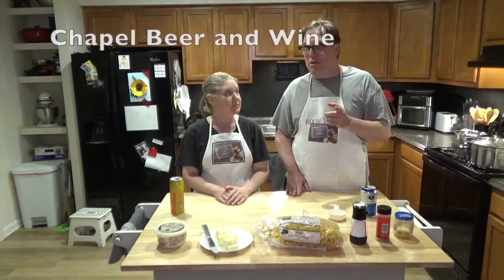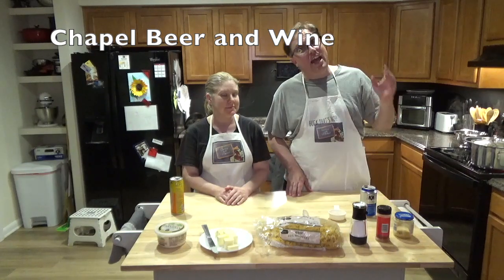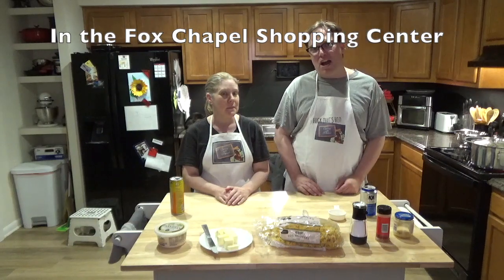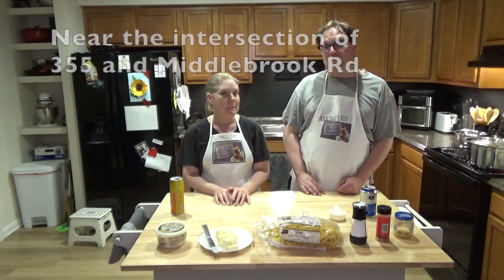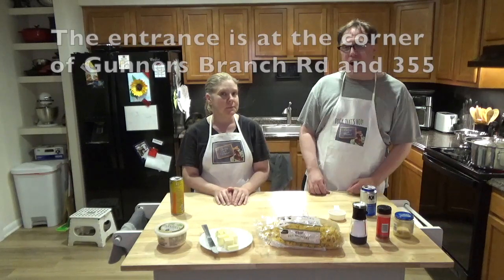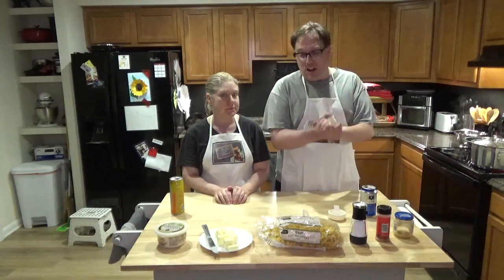But before we do that, as always, if you're in the Germantown Maryland area, Montgomery County, and you're looking for the best selection of beer, wine, girly drinks, and what have you, go to Fox Chapel Shopping Center, check out Chapel Beer and Wine, and ask for Andrew. Tell him Mr. Mike or Ms. Candace sent you. He'll take great care of you, as always. He's been with us since the beginning, so thank you, Andrew.